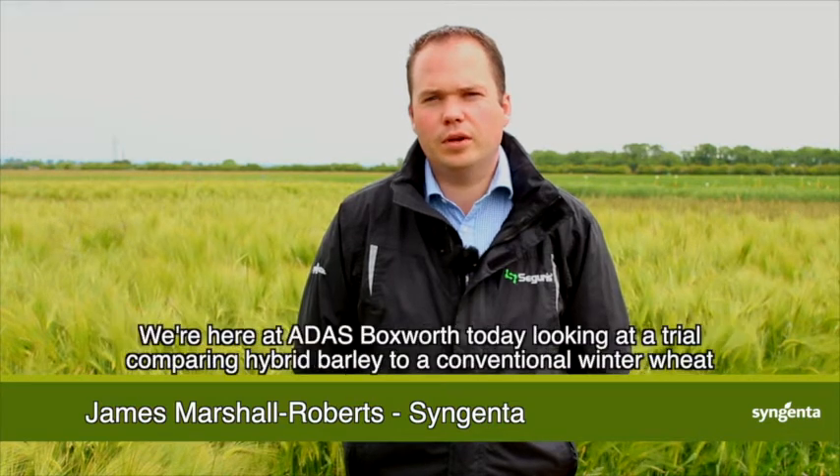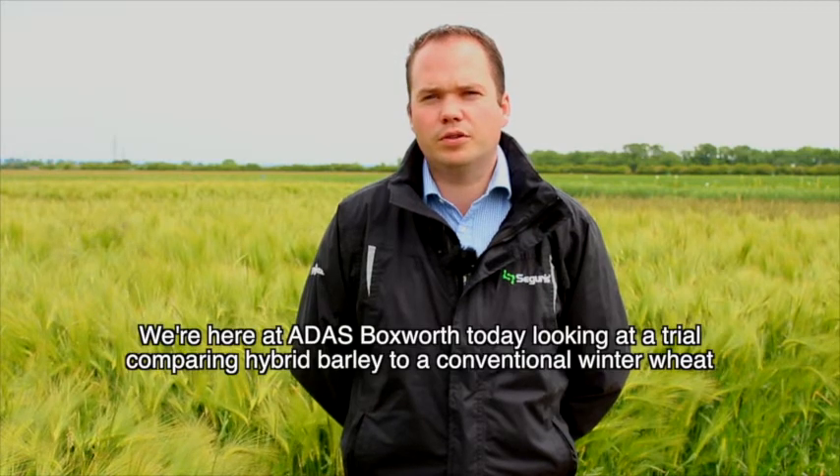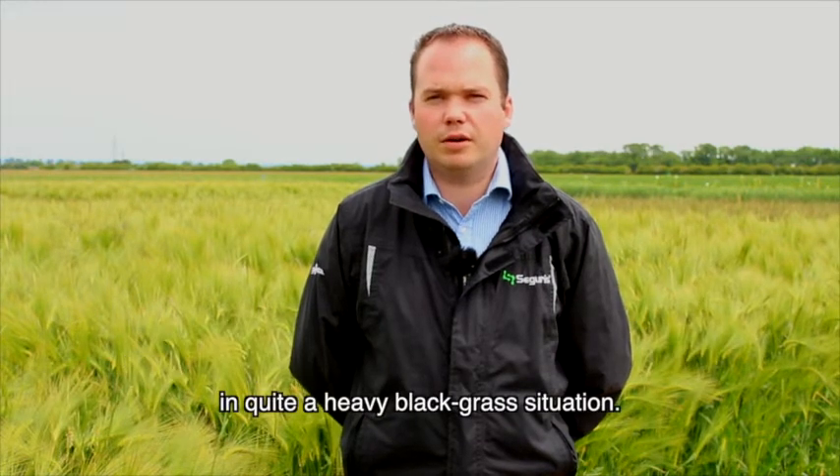Hello, my name is James Marshall Roberts. I'm the technical and solutions manager for hybrid barley for Syngenta. We're here at ADAS Boxworth today looking at a trial comparing hybrid barley to a conventional winter wheat in quite a heavy black grass situation.